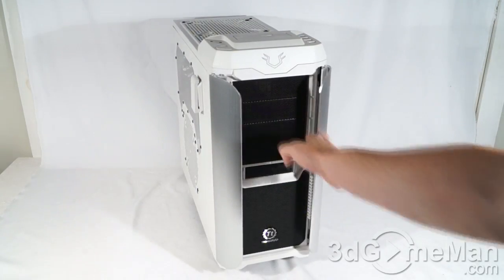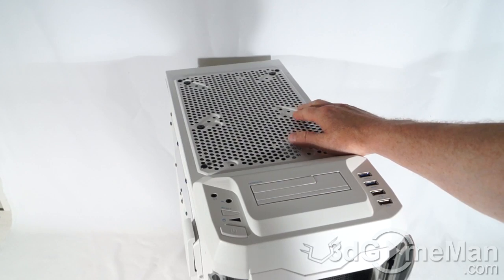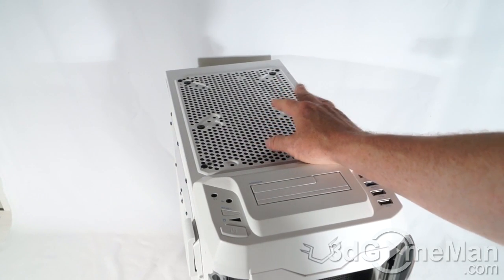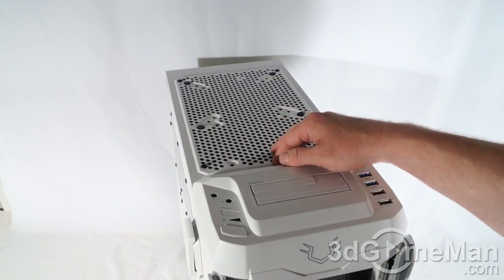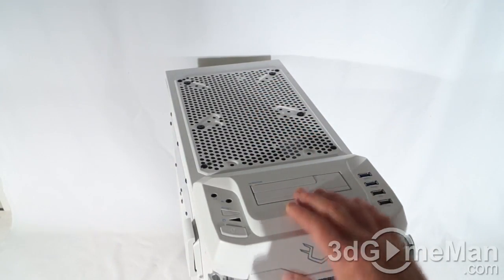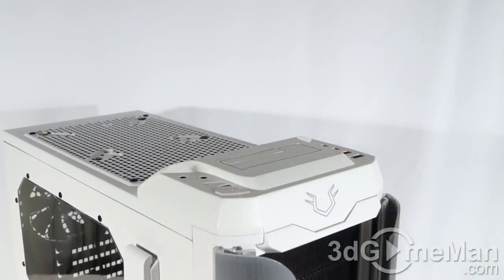It's mainly comprised of steel, plastic, and some aluminum. Lots of stuff going on here. At the top you've got a 200 millimeter exhaust fan included, but you can also install 120 as well as 140 millimeter fans up here. Of course you could fit a radiator up here no problem as well.